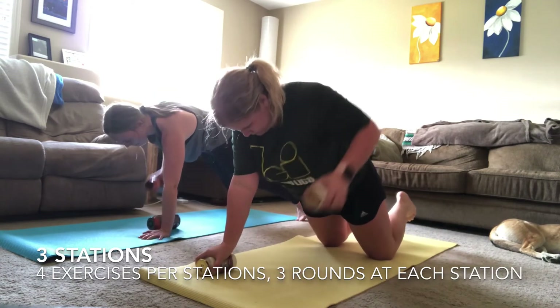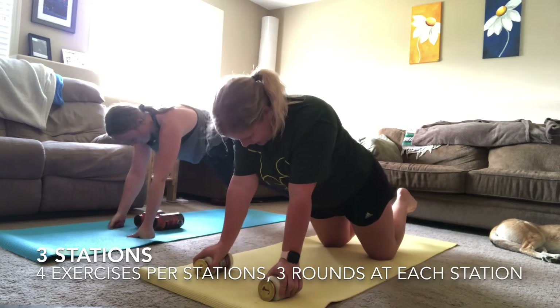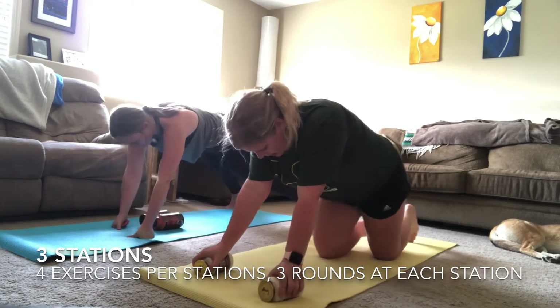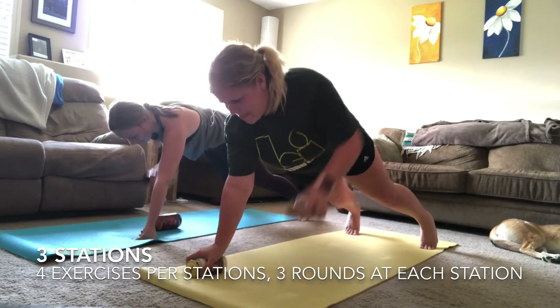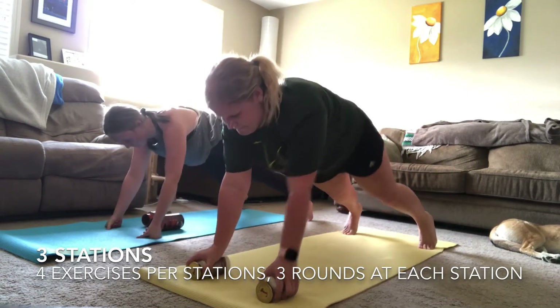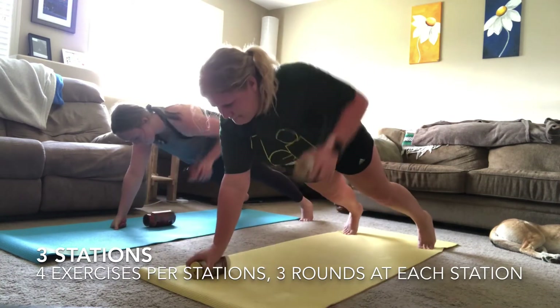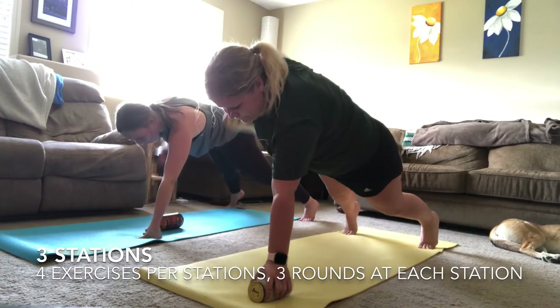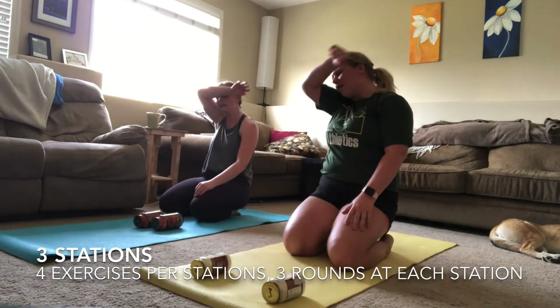Keep breathing through — I know this is getting tough. Almost there everyone — last couple of reps, that's all you have. Push yourself to get all the way to the end. Three, two, one — good work everyone!